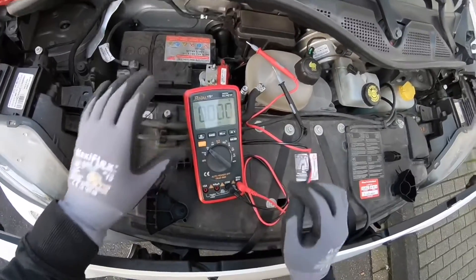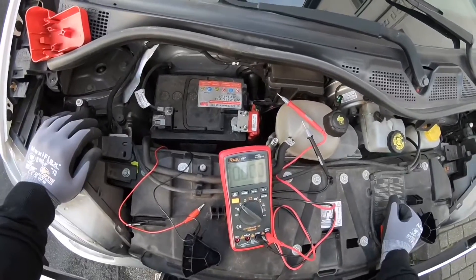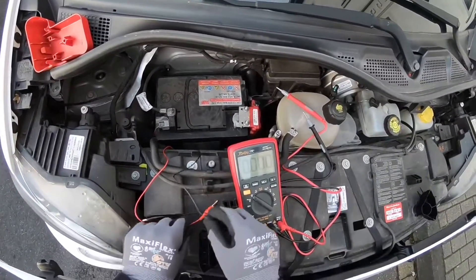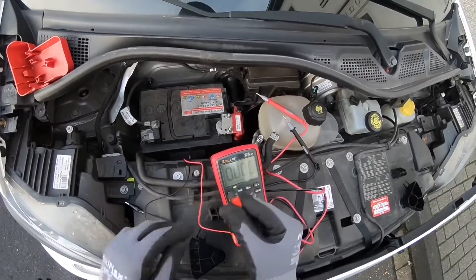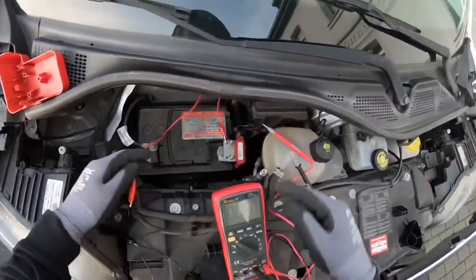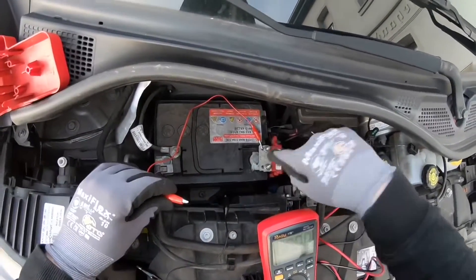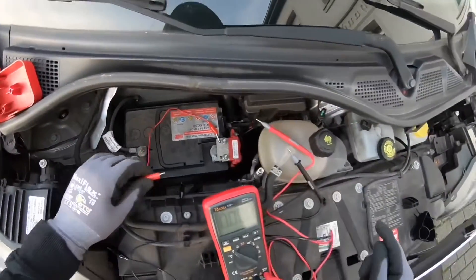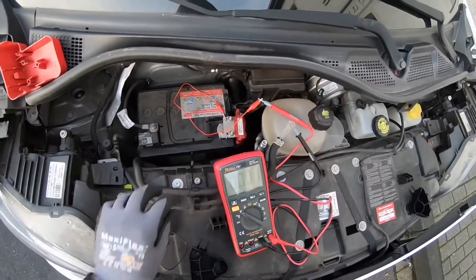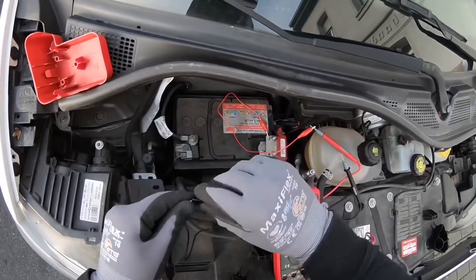Now we insert the red test lead and the black test lead into the V-Ohm and COM input jacks respectively. That means the red wire comes into the V-Ohm jack and the black wire comes into the COM input. Now we connect these two wires by using an additional cable with crocodile clamps. This performs better and supports me a little bit here because I have to hold the camera.